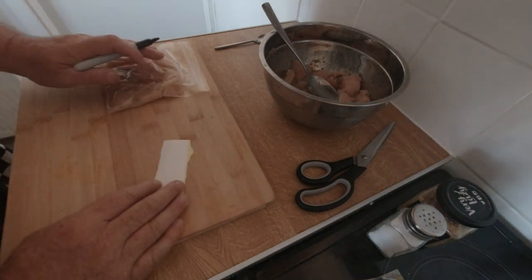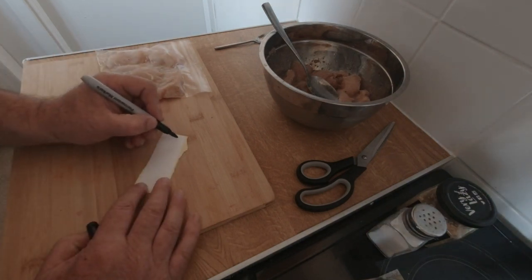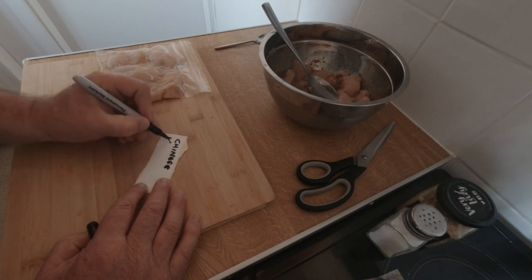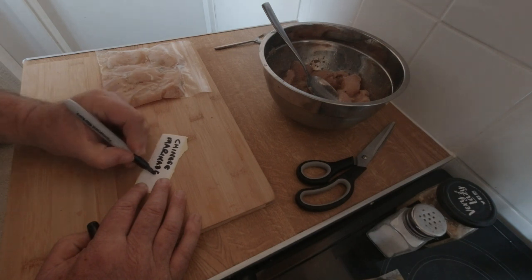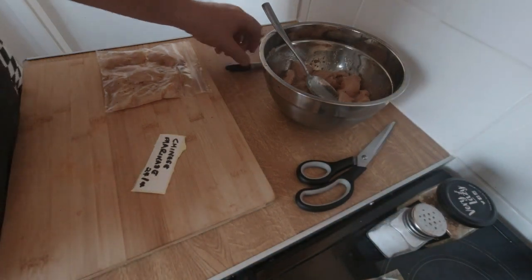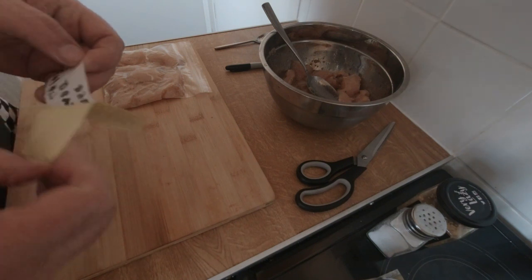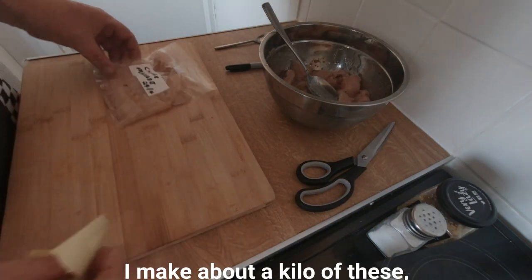You can either write it direct on the bag. I tend to write these labels — so: Chinese marinade, type, date. There you go. Put it in the fridge — four days.